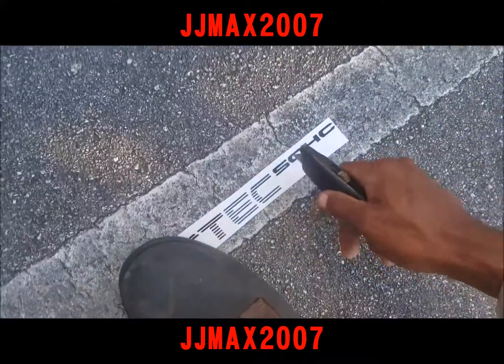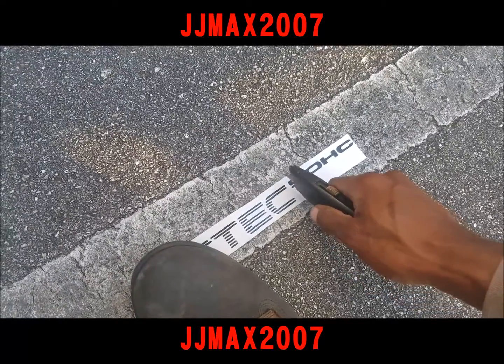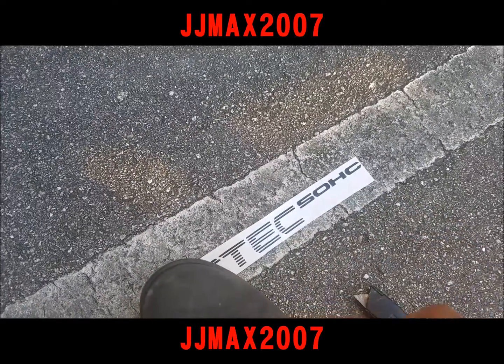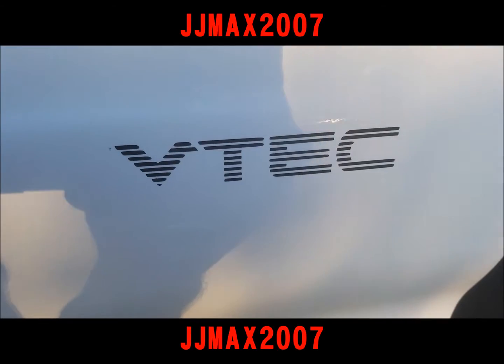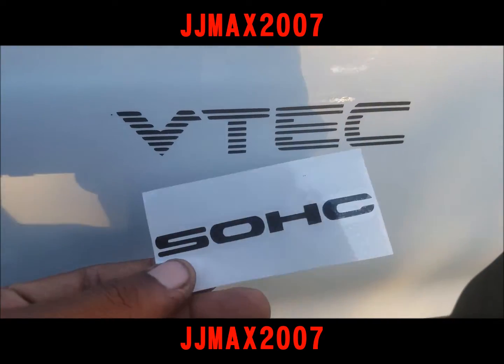So let me cut this in half — I can't do it with one hand. That looks terrible, so let me cut it in half and I'll be right back. Alright guys, I got the VTEC sticker up; all I need now is the single overhead cam.